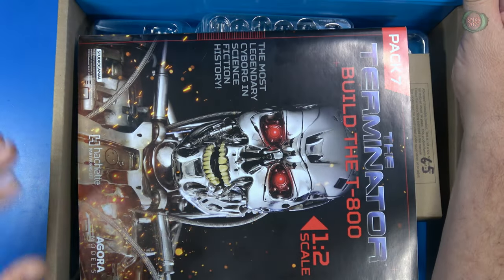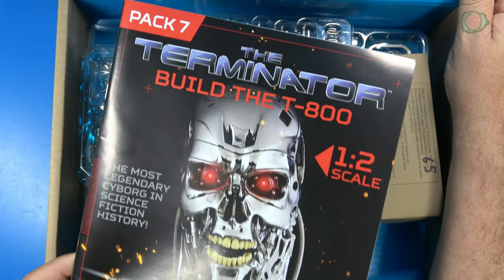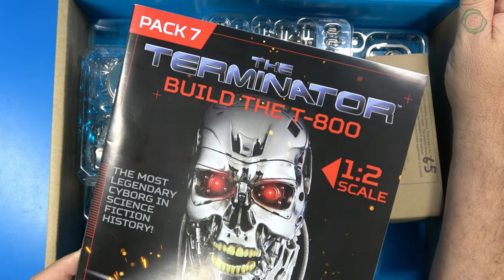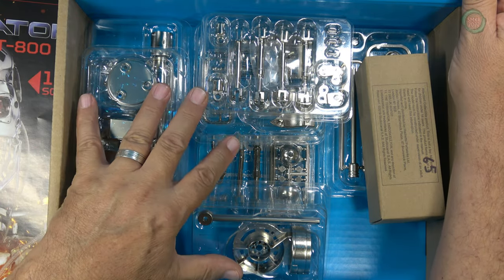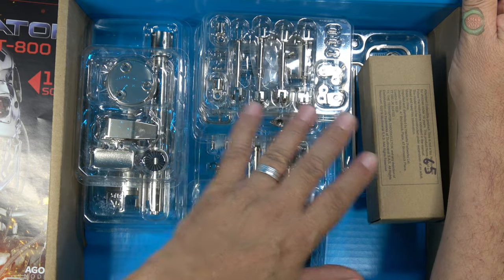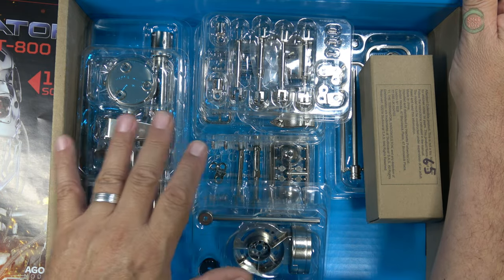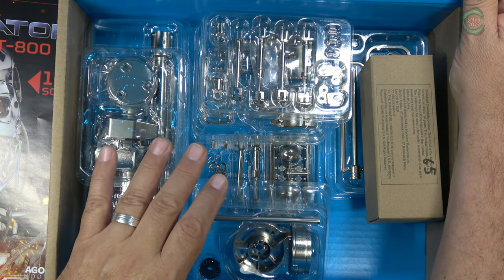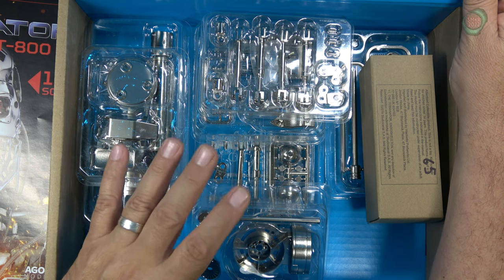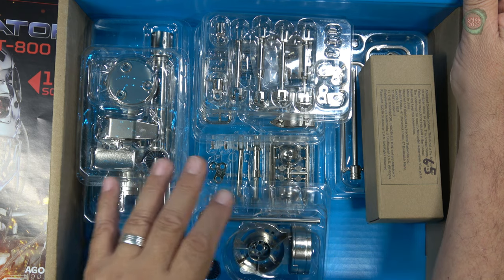Let's look at the contents of pack seven. I received the magazine for pack seven, but this is also downloadable on their website. We received 10 parts packs in this shipment. I'll go through each one in a quick video just to review what came with this pack. I like to do that because it's kind of a historical reference, so anyone can check out what actually comes in each pack.